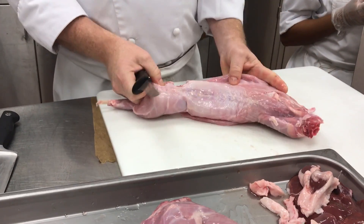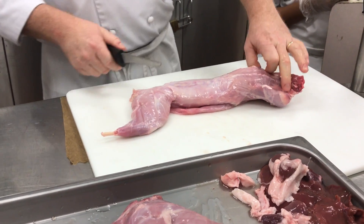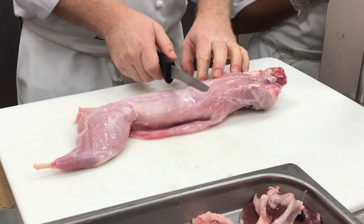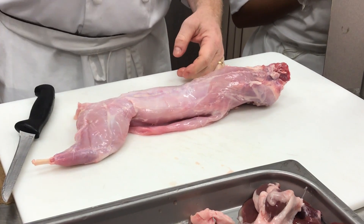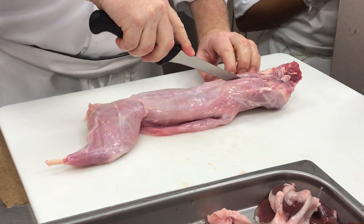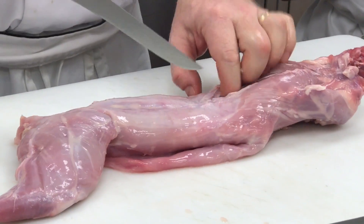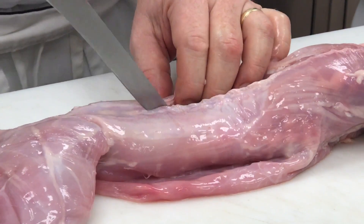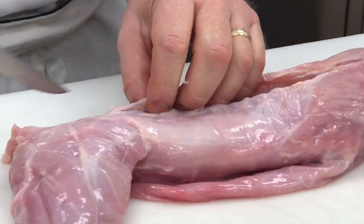I'm only going to do half this rabbit. Right across the back is the loin. This whole animal is just like the other animals you break down. If I cut it right here between the 12th and 13th rib, I'd have a ribeye — a little tiny rabbit ribeye steak. But we're going to take the loin all the way out, going down the backbone where that loin would be for ribeyes, all the way down to where the short loin would be where I'd get the little tiny rabbit New York strips.